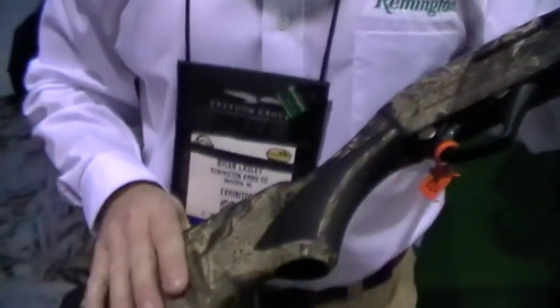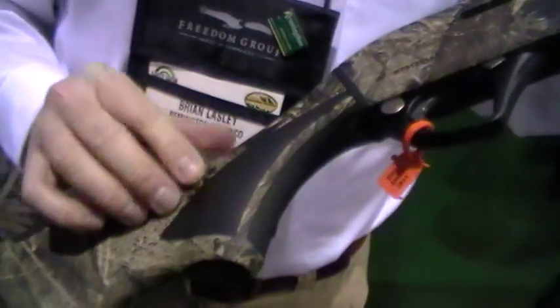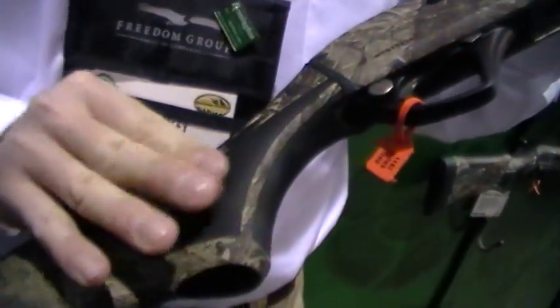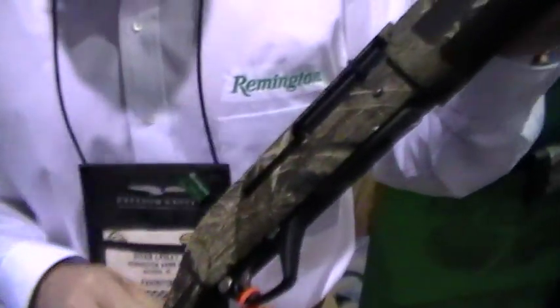Another thing you'll notice on this Mossy Oak Duck Blind Camo version: we've got the grip inserts. This is a rubberized material — it makes for a really tactile grip, so if you're waterfowling and you need that extra grip, you've got it here in the grip area and also up front on the forend, making for great grip in all weather conditions.